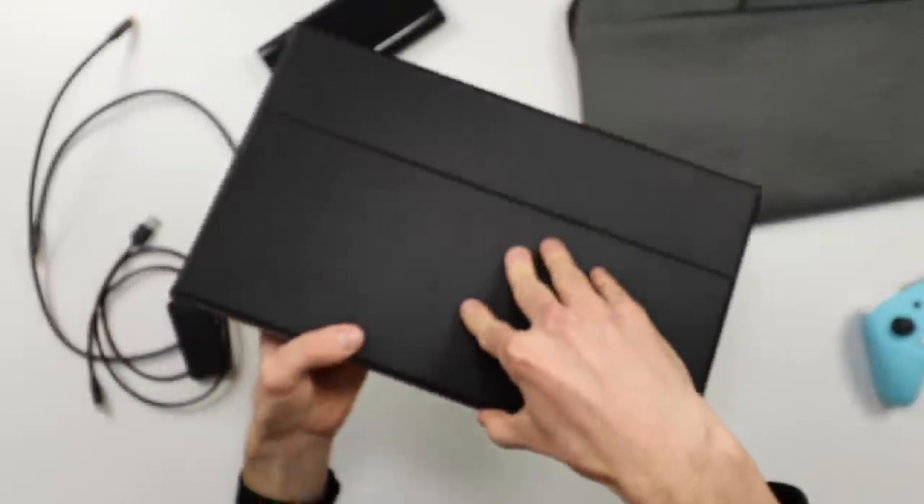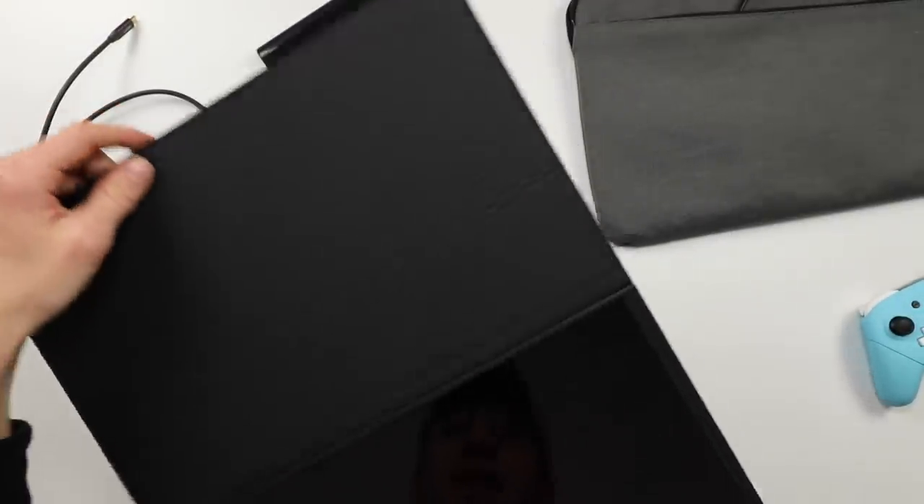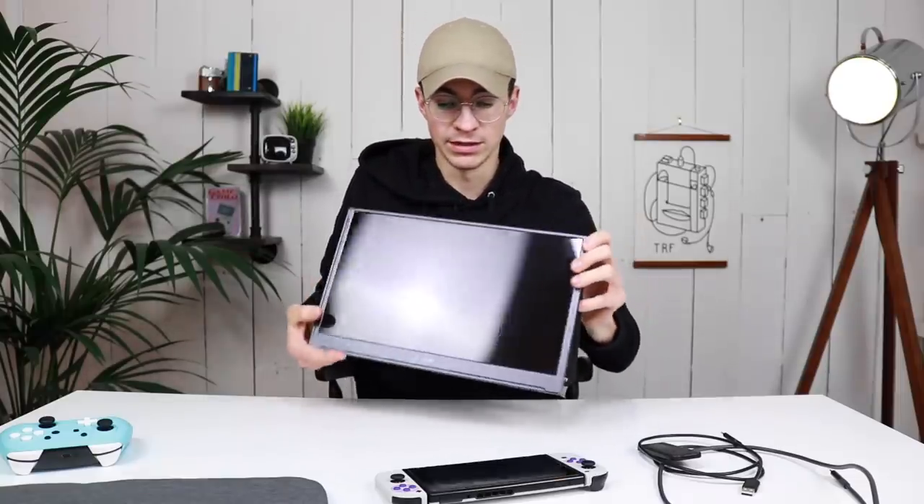It comes with a nice cover to protect the screen which also acts as a kickstand — you just turn it around like that. It's got magnets on the back of it and you just prop it up.